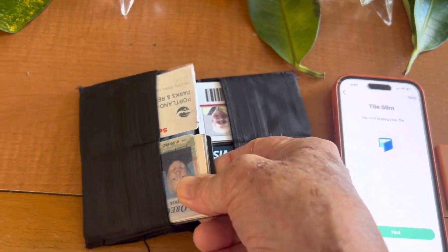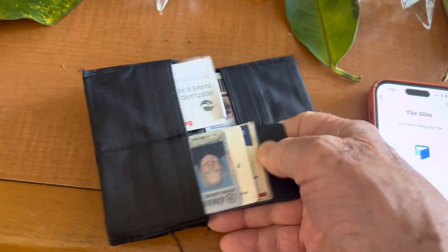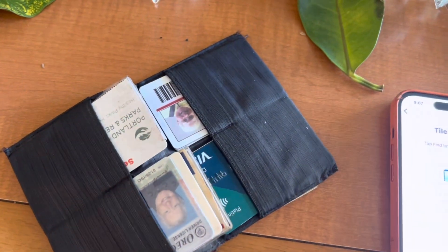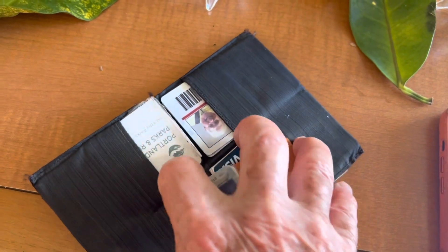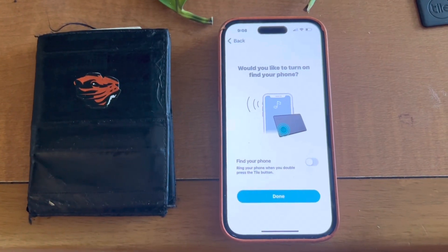I'm going to remove my old Tile — the one where the battery has died — and put in my new Tile, and close that up. Now I've activated my Tile.